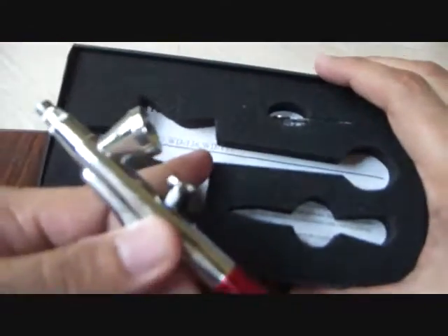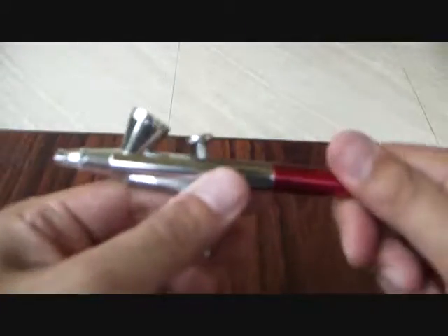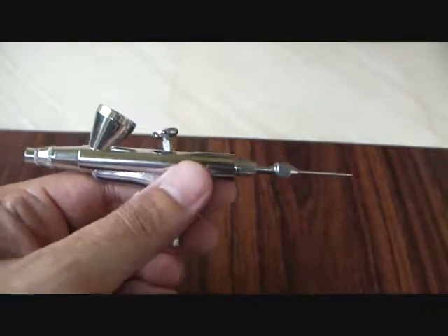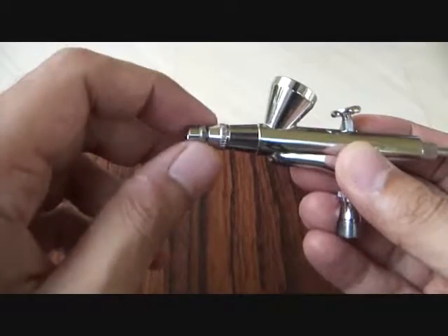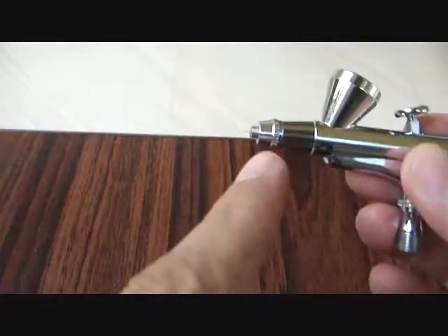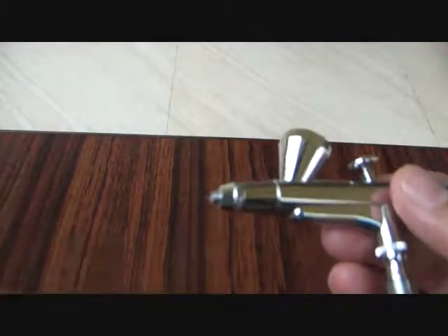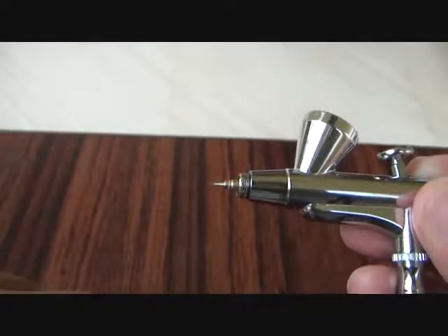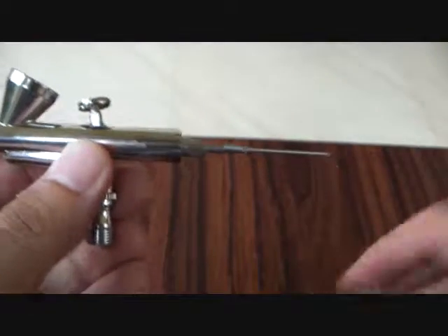Apart from that, you get a spanner and your instruction manual inside. Let me now show you the parts of the airbrush. This is the coupling mechanism here. If I open the pen cap at the back, you can see that's the needle there, and you've got the needle chuck nut here. In front, this is the needle cap. It's got a 0.2mm needle. Moving further inside, this is the nozzle cap, and you can see that's the nozzle in there.